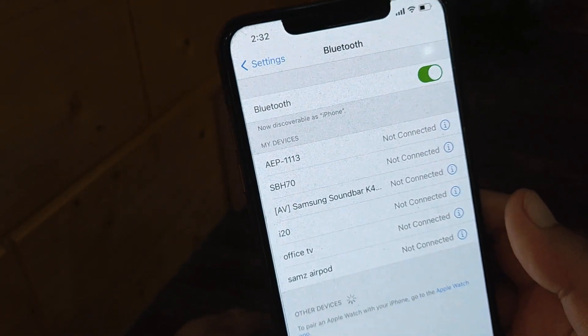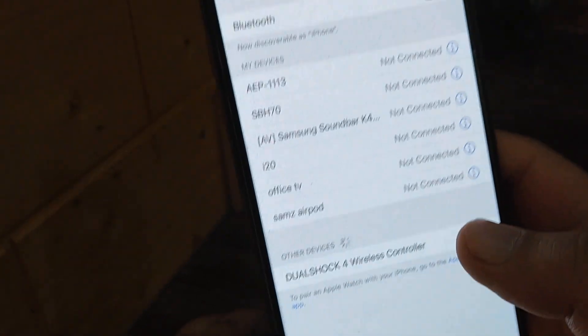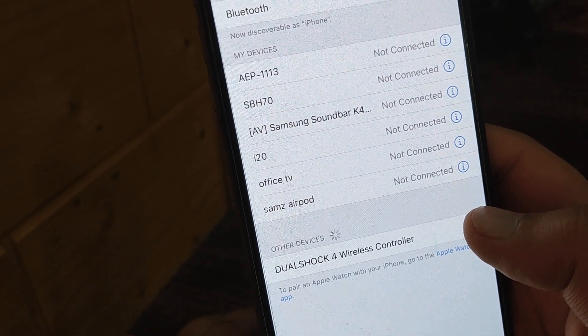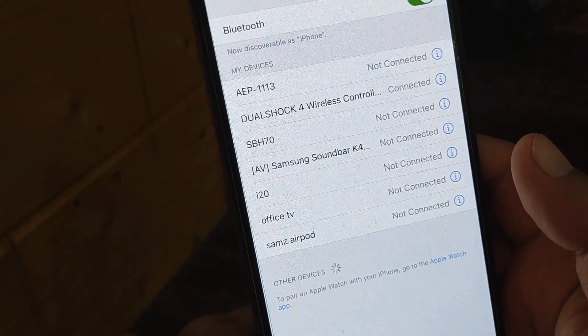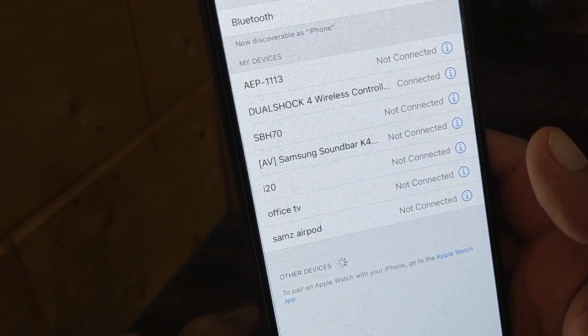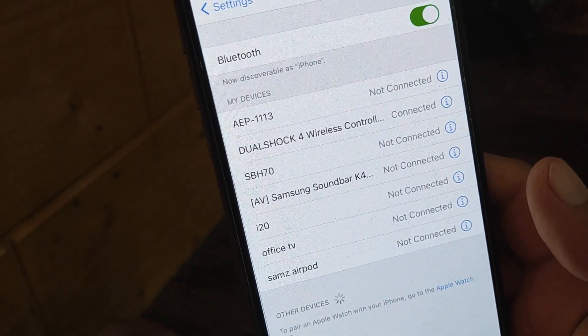It will come up with an option to connect to your DualShock remote. You will see DualShock 4 Wireless Controller. Select that and you can see on the top it is connected now. You can release the controller keys as well.